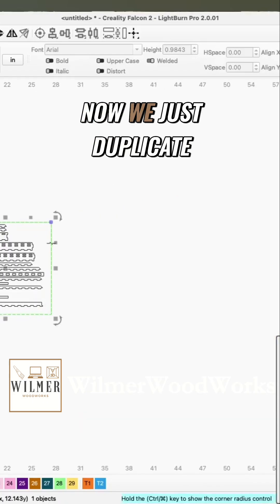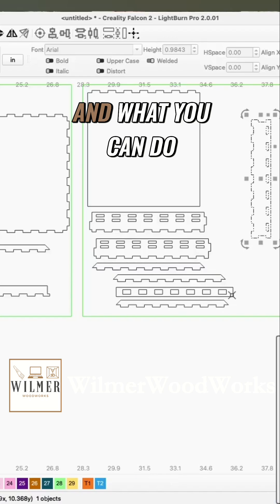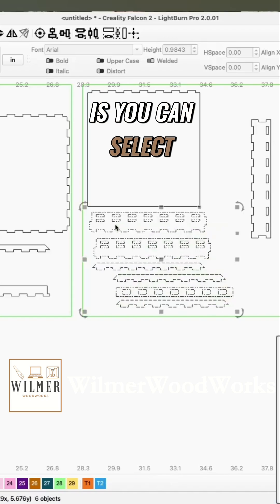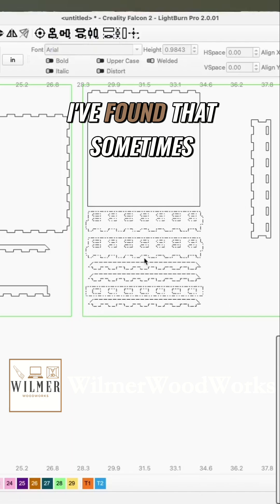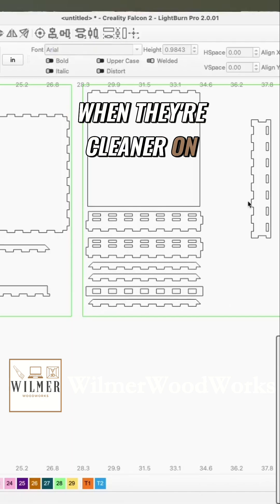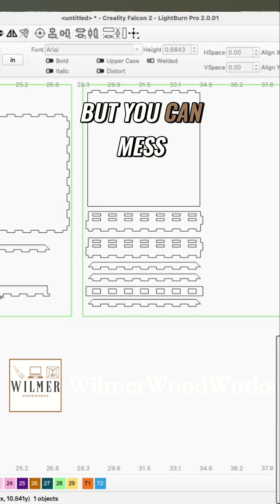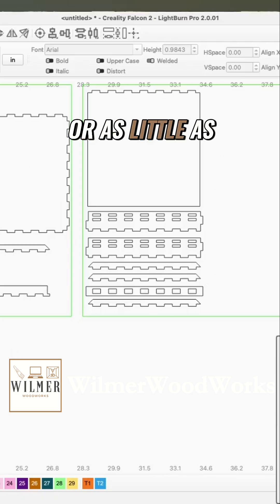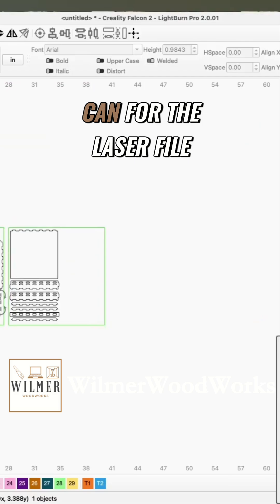Now we just duplicate this one more time and that's our lid. You can select all of these and then align them if you want them to be a little cleaner. I found that sometimes when they're cleaner on your engraving, you have less waste, but you can mess with this as much or as little as you'd like.